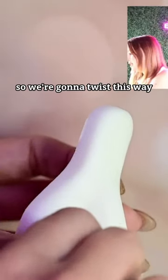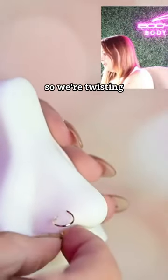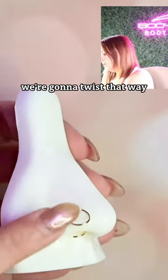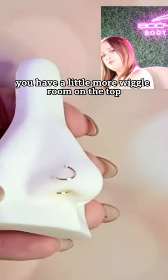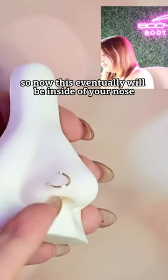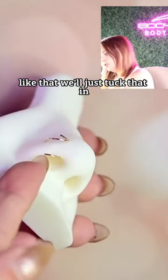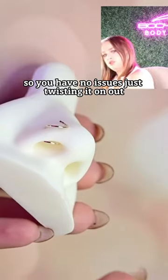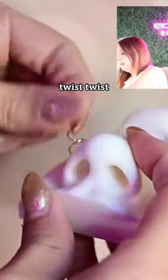We want to twist this way so it comes out like this. Now that it isn't in the way, you get a little more wiggle room on the top to start twisting. Eventually this will be inside your nose, and we'll just tuck that in so you have no issues twisting it on out.